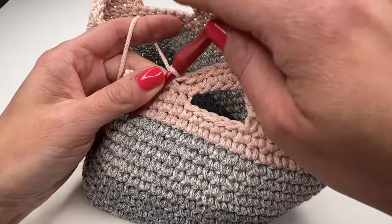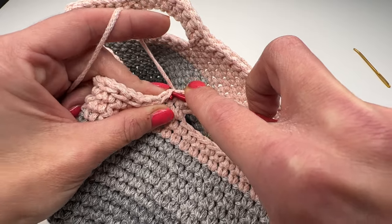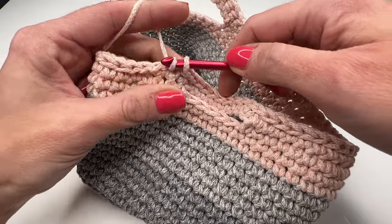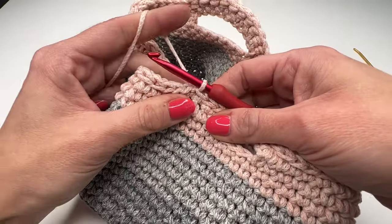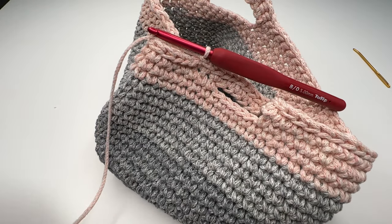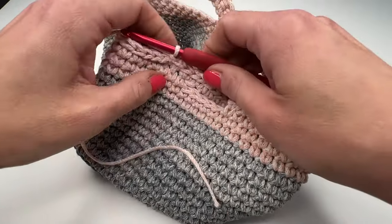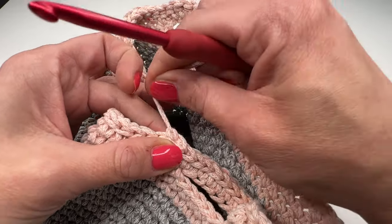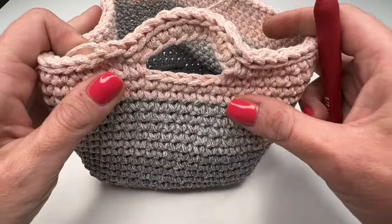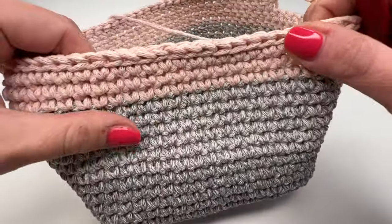Slip stitch all the way around until you're back to the very first slip stitch. Insert your hook again and work a slip stitch, then chain one, pull tight, and cut the yarn. Snip it, grab your hook, pull it all the way through, and pull tight. Now all we have to do is sew in the yarn ends — grab your darning needle.